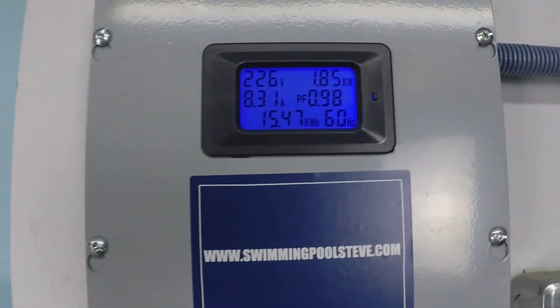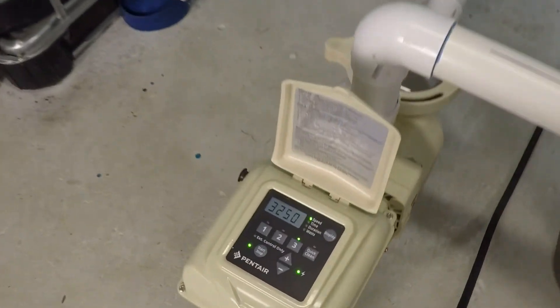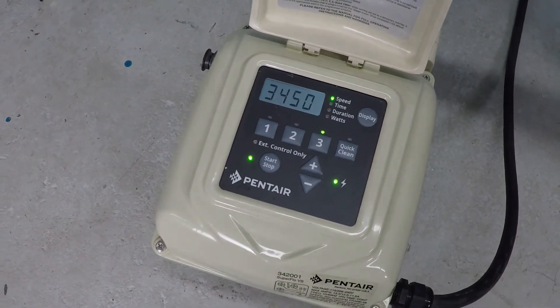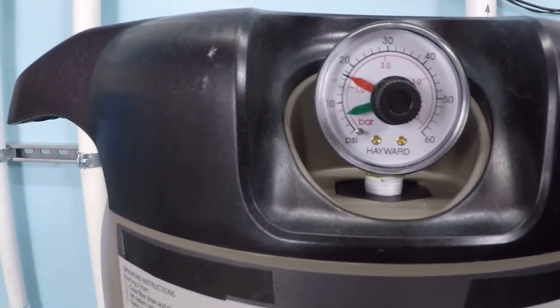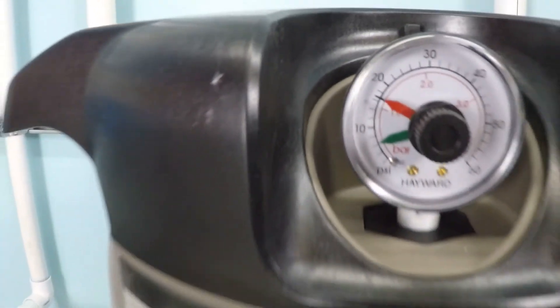About 83.5 gallons per minute, 1.85 kilowatts, 8.29 amps current draw. And now this will be maximum speed — that's about 16 or 17 PSI, hiding behind the red there.